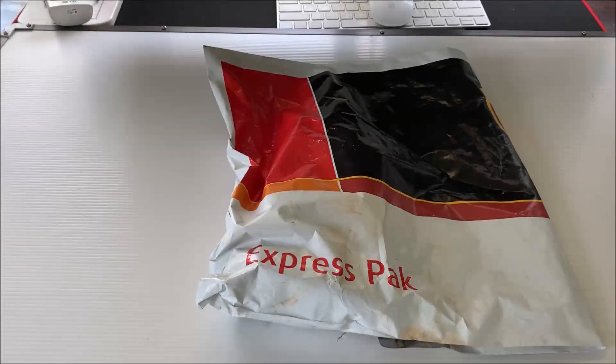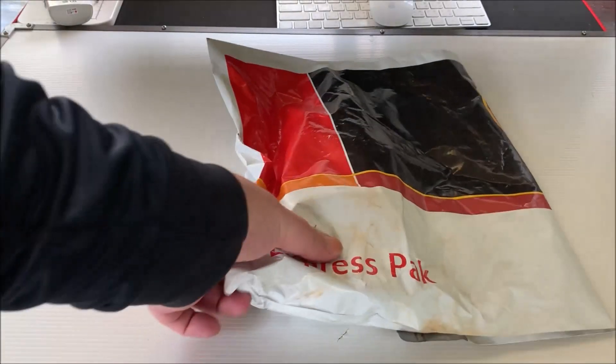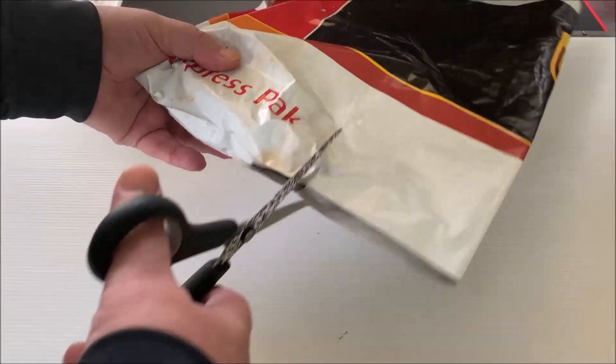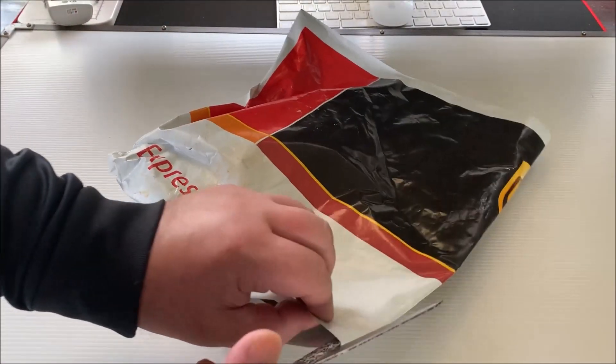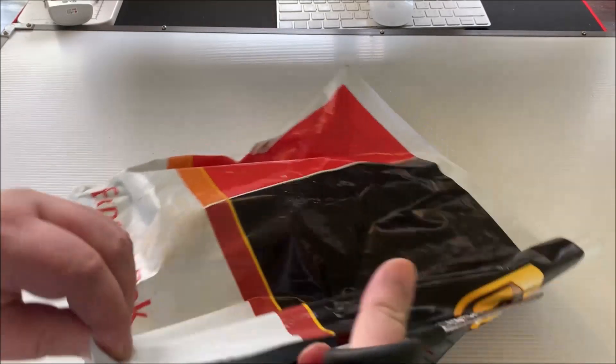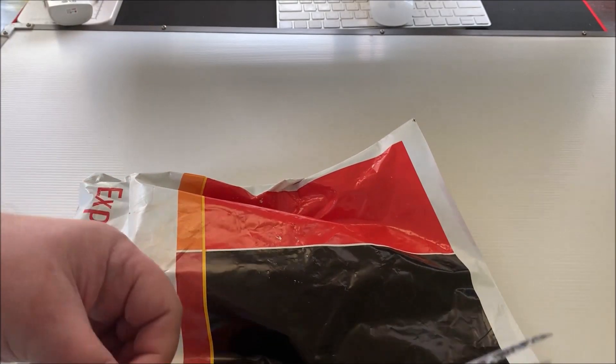All right Stackers, it's Regal Stacker back again, lovely little unboxing here. All you Sovereign Lovers, get ready.